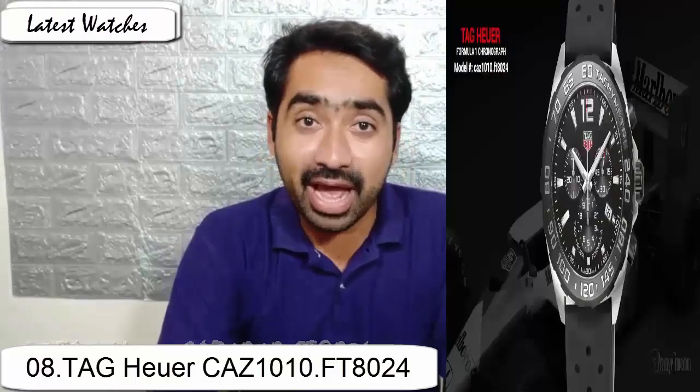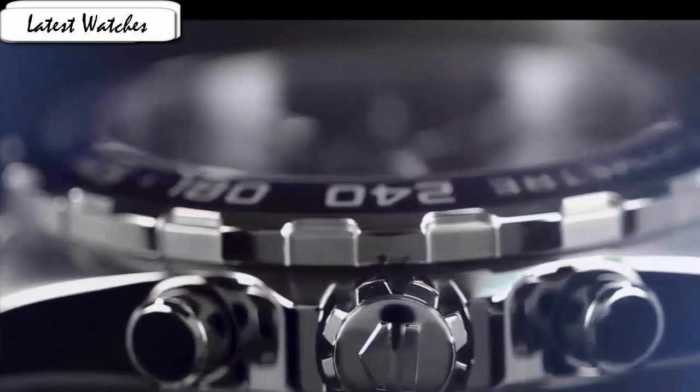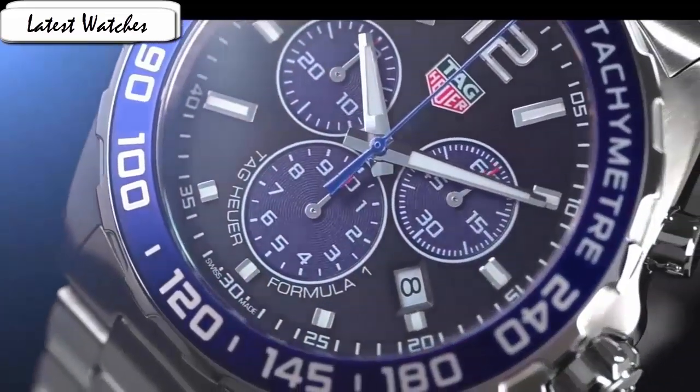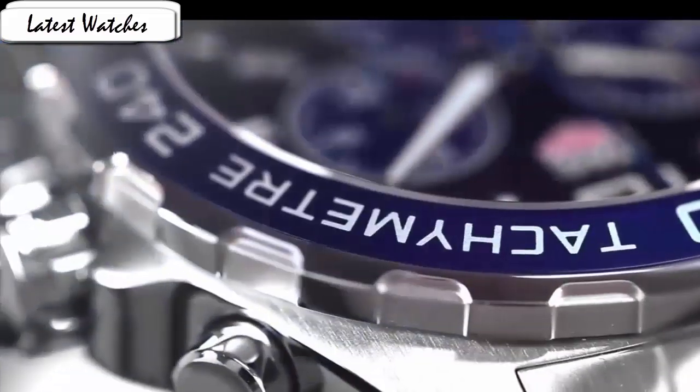Black steel case with a black rubber strap, fixed black carbon titanium bezel. Black dial with luminous silver hands and index hour markers. Item shape round, bare window material type anti-reflective sapphire, display type analog, clasp buckle.